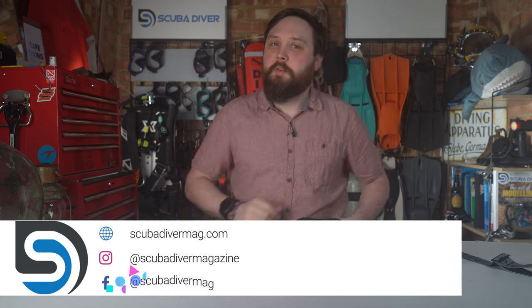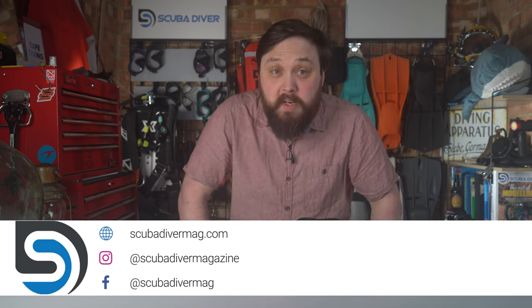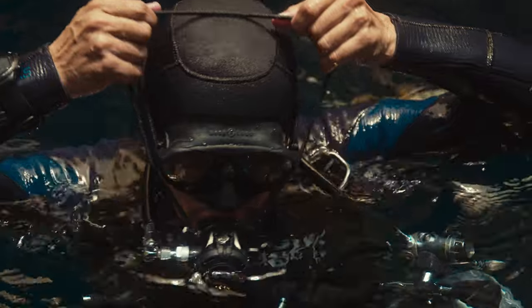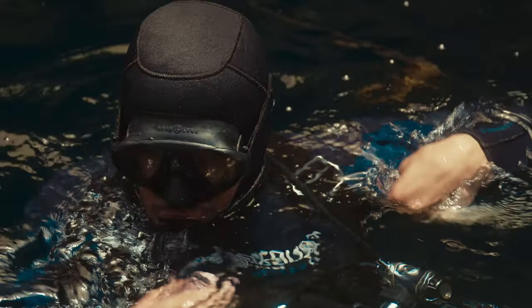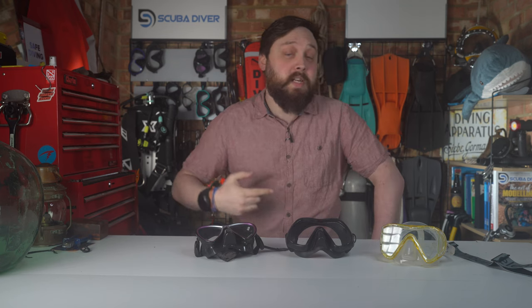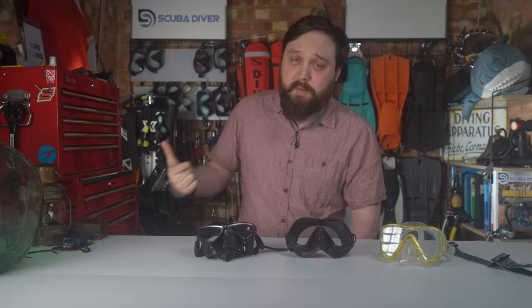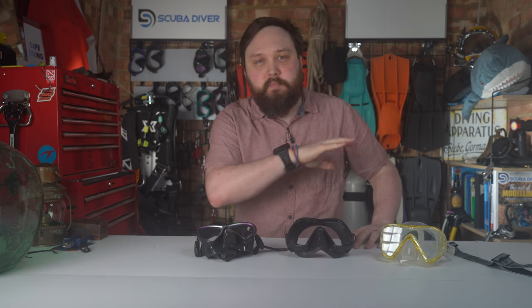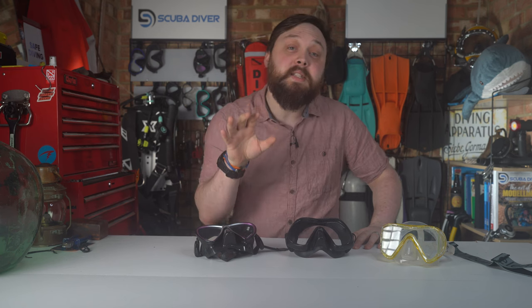Hi everyone, welcome to Scuba Dive Magazine, your favorite place for the latest scuba diving news and gear reviews. The very first piece of kit that every diver and snorkeler should own is a decent mask. A cheap, bad mask is going to mean a bad experience in the water. You can buy the most expensive mask out there and still have a bad experience if it doesn't fit properly — mask fit is always more important than any other feature. With so many designs out there, I picked 10 of my favorite masks on the market right now.